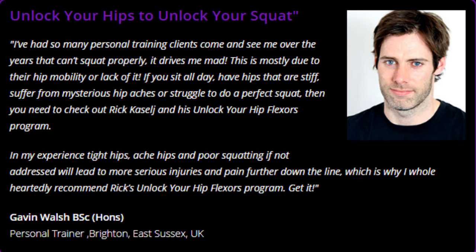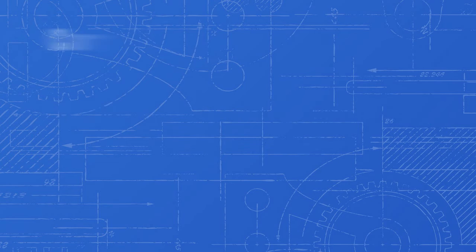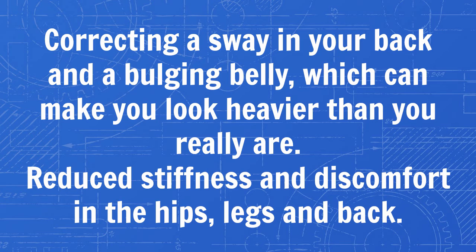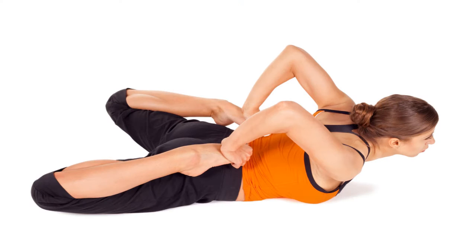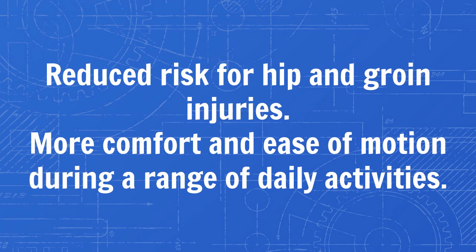Some of the benefits that you will enjoy when you follow the techniques in this program include: improved posture when sitting and standing; correcting a sway in your back and a bulging belly, which can make you look heavier than you really are; reduced stiffness and discomfort in the hips, legs, and back; increased circulation throughout your body; improved sexual health and better sexual performance; better athletic performance and increased mobility; increased core strength and improved balance; reduced risk for hip and groin injuries; and more comfort and ease of motion during a range of daily activities.